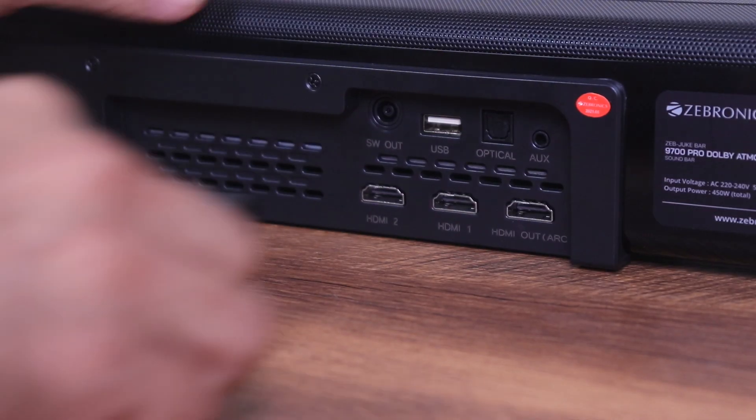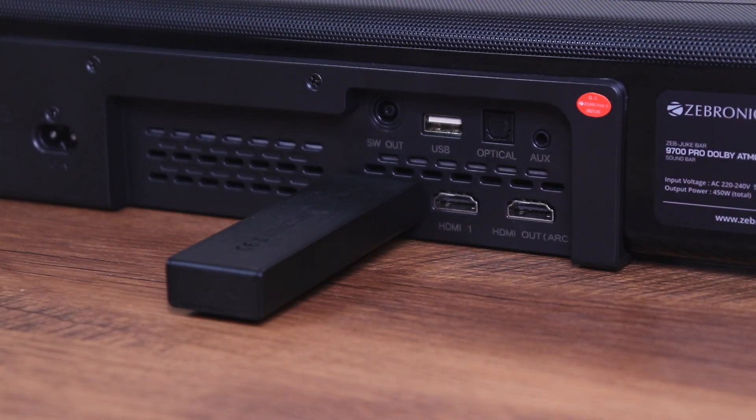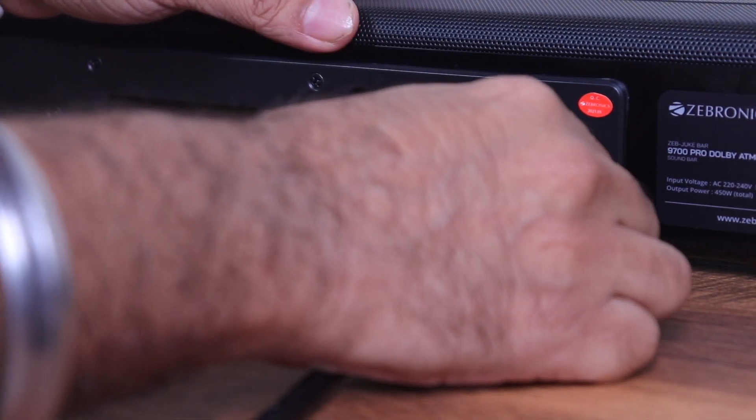Now some of you might be confused — why are there three HDMI ports? The idea is to connect your set-top box or even a Fire TV Stick to either of the two HDMI input ports on the soundbar, and then connect an HDMI cable from the HDMI out on the soundbar to the HDMI ARC on your TV. This can get a bit confusing but the idea is to pass 4K HDR through the soundbar — and the video quality will be amazing. Technically you can connect your set-top box or Fire TV Stick directly to the TV as well and the sound will still come from the soundbar via HDMI ARC, but connecting them via the soundbar makes cable management and controlling all those devices much easier.